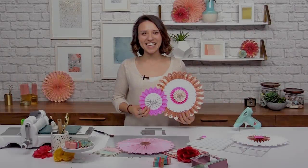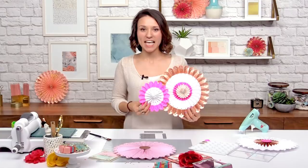Hi guys, it's Caitlin Lazardi here from Sizzix at the scrapbook.com headquarters, and today I'm going to show you how to make your own party fans.